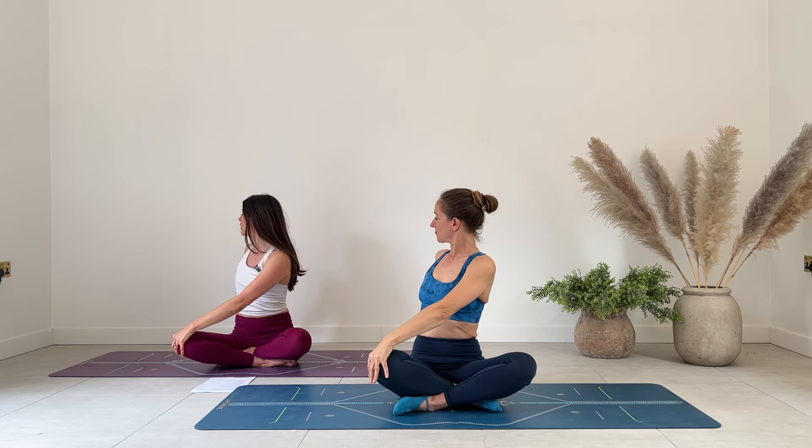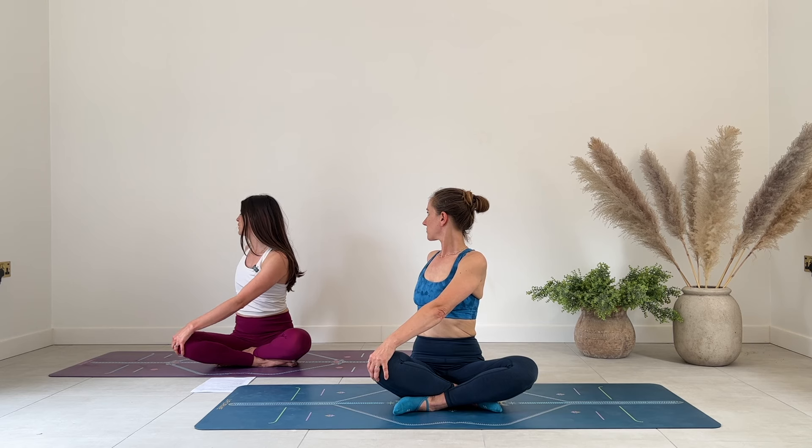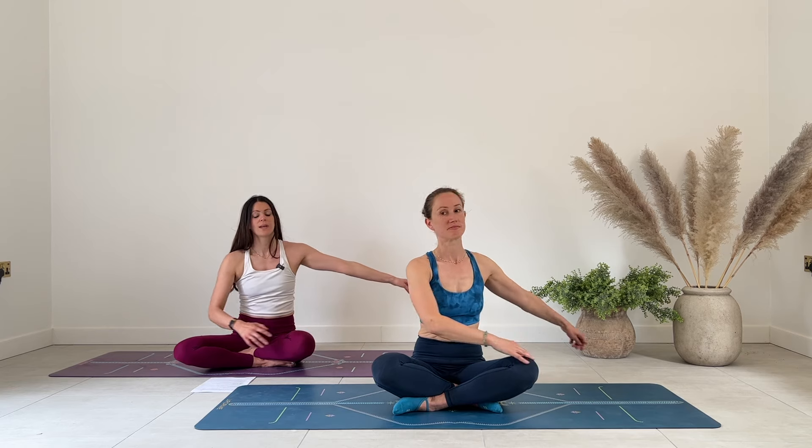Inhale brings you up through center. Reach both arms high. And then exhale, let's take a twist over towards the right — left hand to right knee, right fingertips behind you. Next inhale, sit a little bit taller. Next exhale, perhaps twist a little bit more. Think about moving from your sternum or moving from your heart space rather than cranking your neck round. Take another big breath in and exhale, release. Slowly inhale back, lift both arms up to the sky and exhale. Find that twist on the other side — right hand to left knee, left fingers behind you. Inhale, grow a little bit taller. Exhale and rotate. Each inhale growing the spine, each exhale finding a little bit more depth. And exhale, slowly back to center.